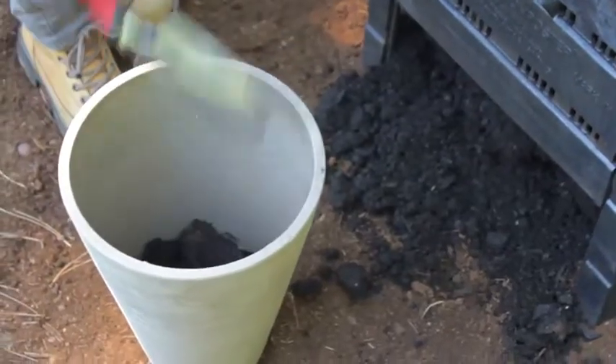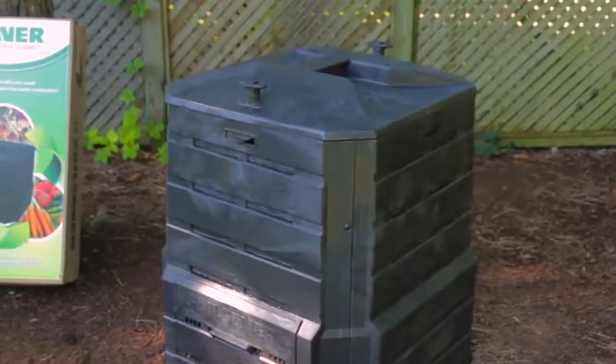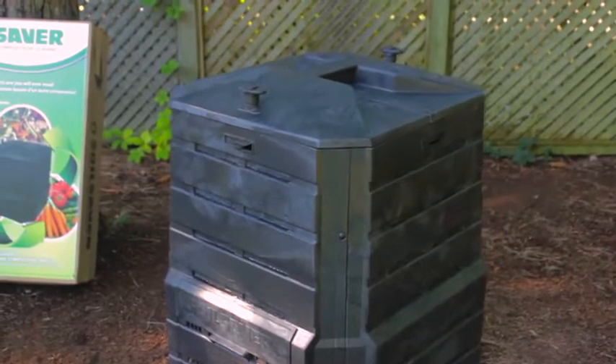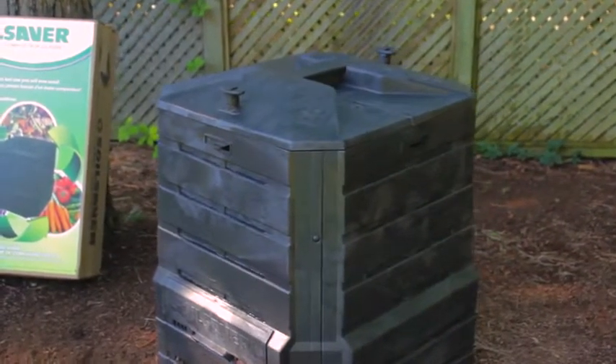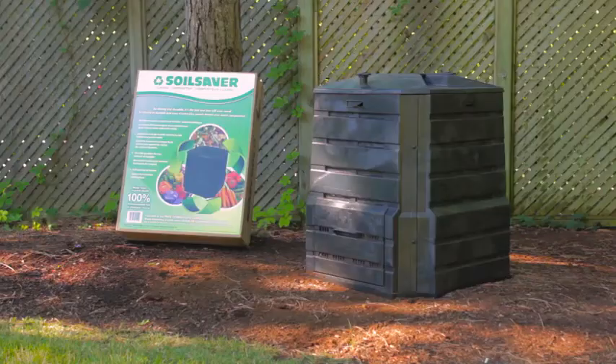The compost produced in the Soil Saver is nature's own natural fertilizer and soil conditioner. Get the Soil Saver or other innovative composters from All Green and start composting your own natural nutrient-rich organic soil for healthier and more vibrant plants and gardens.